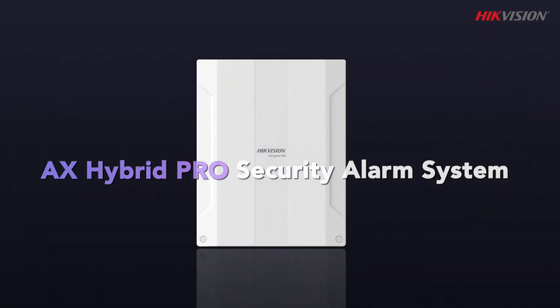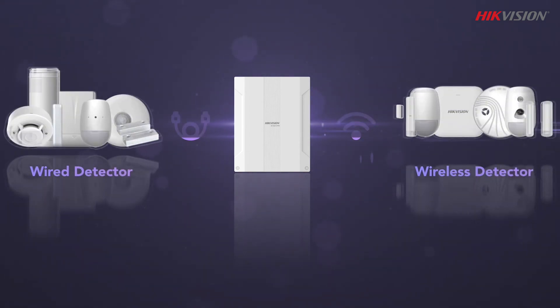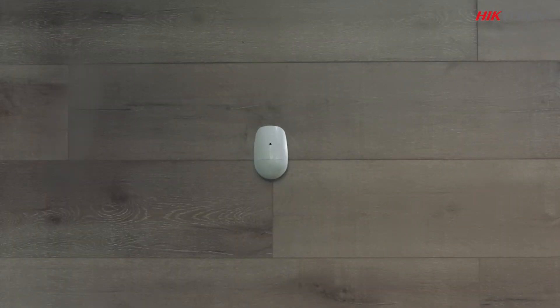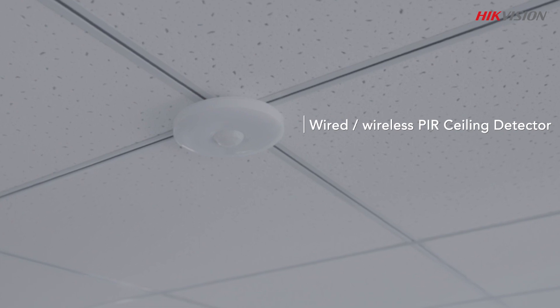The Hikvision AX Hybrid Pro is an advanced wired intrusion control panel that seamlessly integrates wireless detectors and peripherals. It combines the reliability of wired protection with the flexibility of wireless technology.